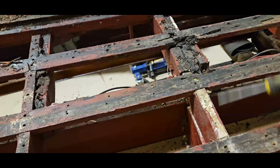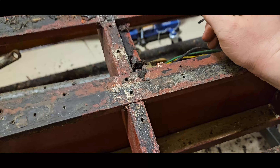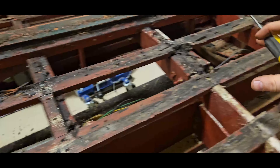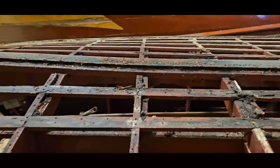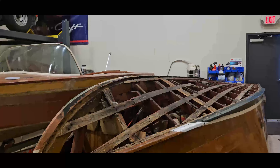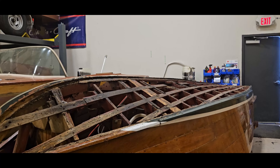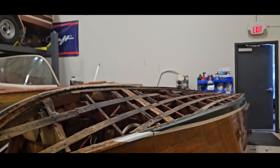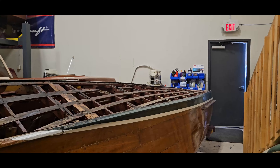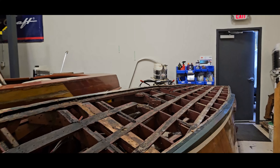Unfortunately we may have to replace a little bit more than we had anticipated. We're going to have to address all of these frames as well as taking a look at this keel. Now here's the other thing we noticed — if you pay close attention to the top of the keel, you'll notice right about there it dips. See that little dip in the keel? Now that's one of two things.